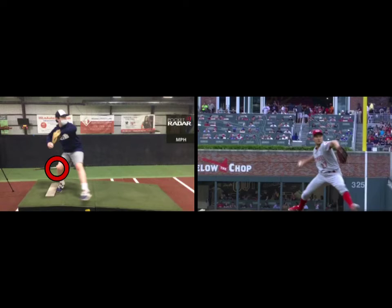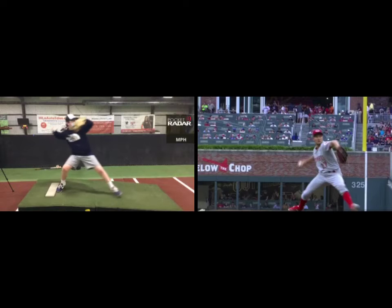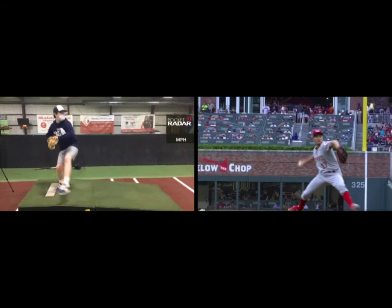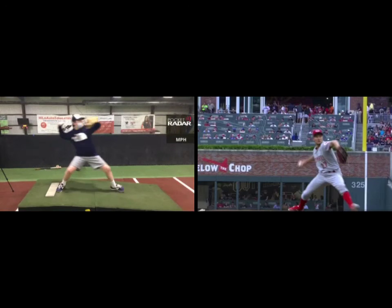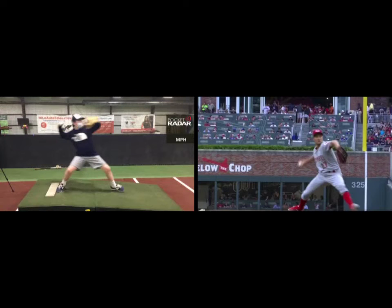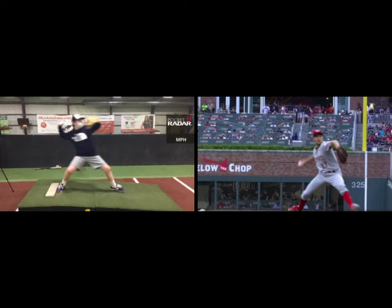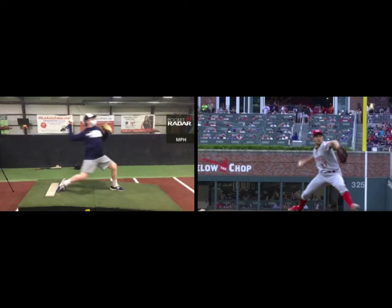Brogan is definitely getting into the ground and utilizing that ground force. He does a good job of not dropping and driving — it's more of a falling down the mountain, falling at the same rate that he's dropping and driving. Good stuff there, I like what I see. Staying in the backside. Going into the front, he's got that shorter arm action — nothing wrong with that, because it's really just a function of where we get our arm slot when our front foot lands.